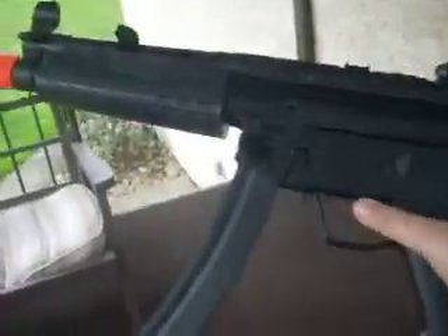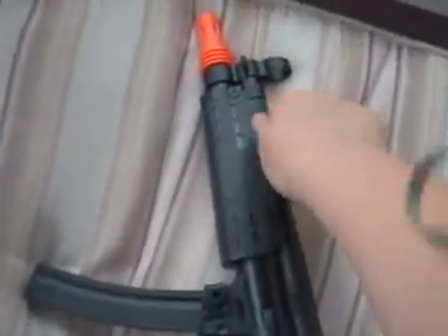Here's my MP5 — it broke. Let me see how, let me see the springs.